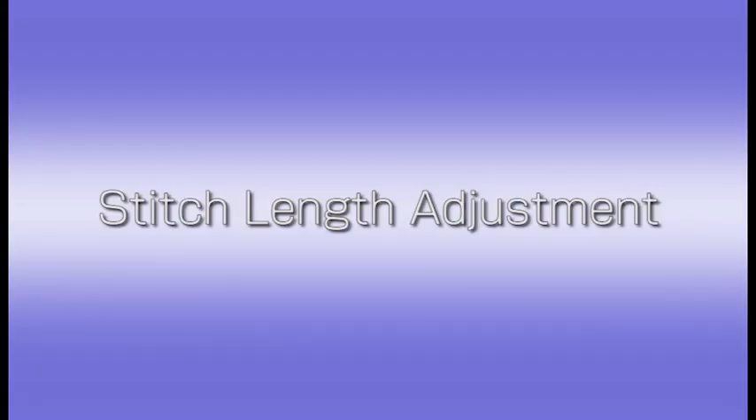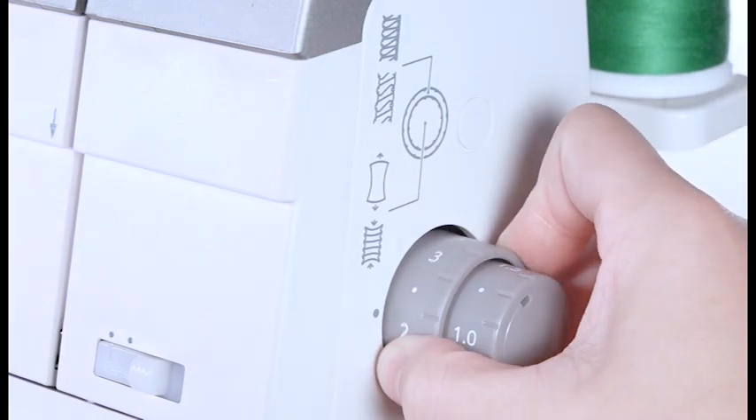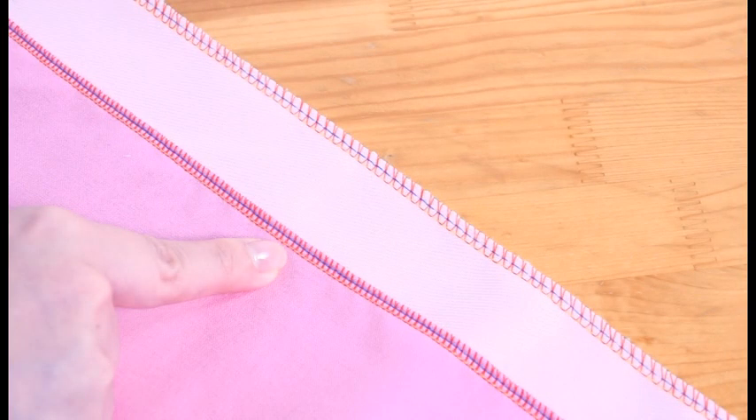Stitch length adjustment. To adjust the stitch length, turn the stitch length dial. The smaller the number, the shorter the stitch. This is suitable for lightweight fabrics.